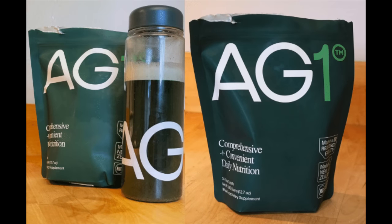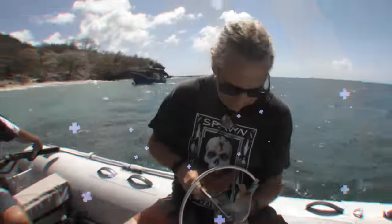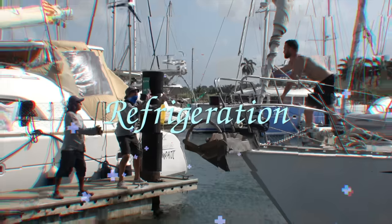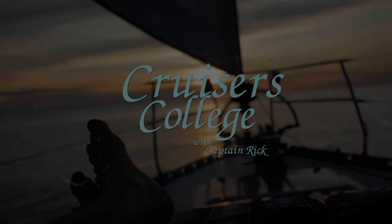Today's video is sponsored by AG1. It's about time for morning dips — day two of our solar canopy project.